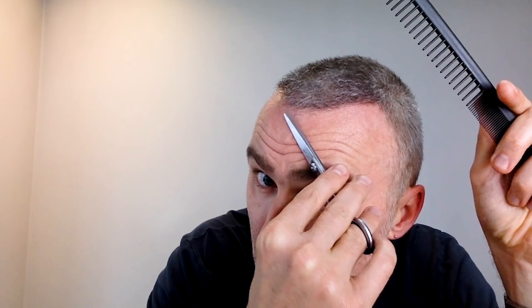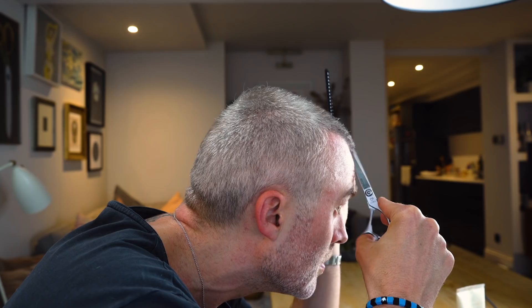I like to then shape up the hairline with the scissors. As I keep saying, look away when you're doing it — it helps. I like to go in and tidy up because everyone's hairline is a bit funny.